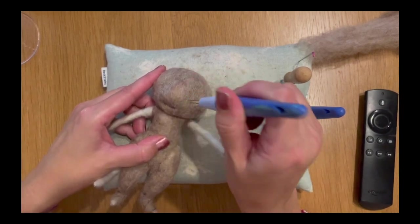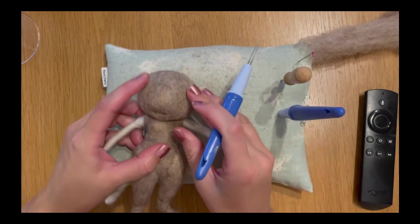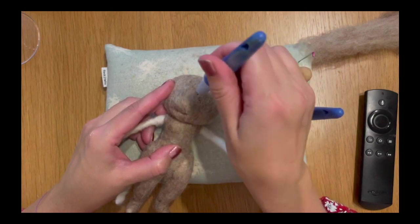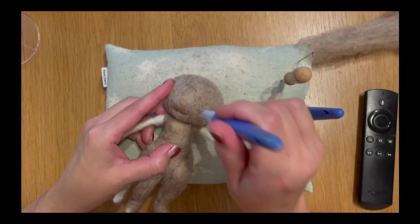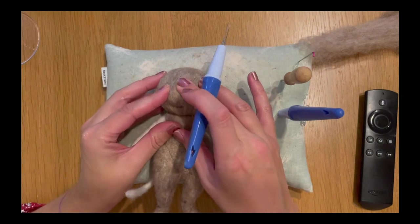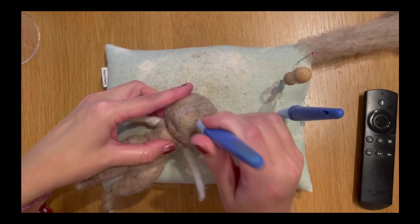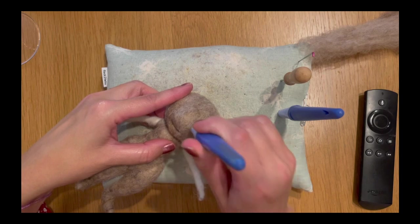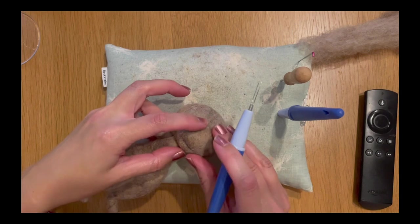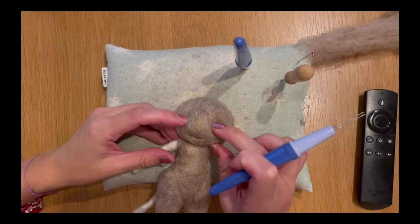I'm going to give his muzzle a bit of a felt now as well, around those areas we added earlier. I'm just using my fingers to push it into position and then felting round it to give it more shaping. Just press that round and go with the shape you've added — you'll be able to feel exactly where you need to felt to bring back that triangular shape we added with that additional piece.